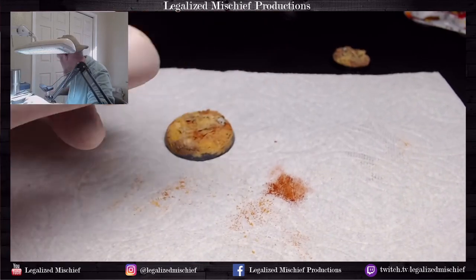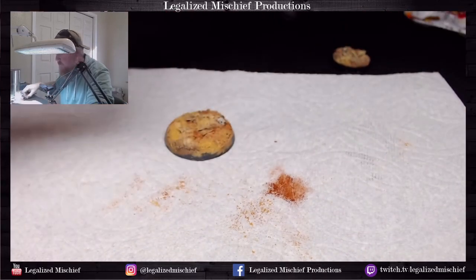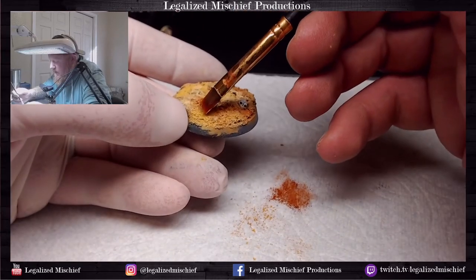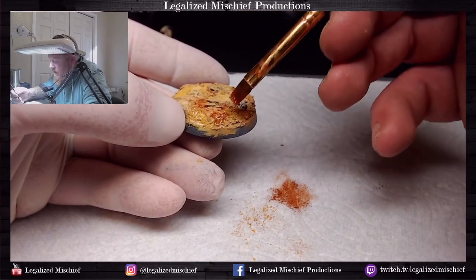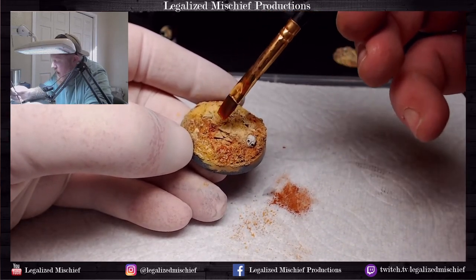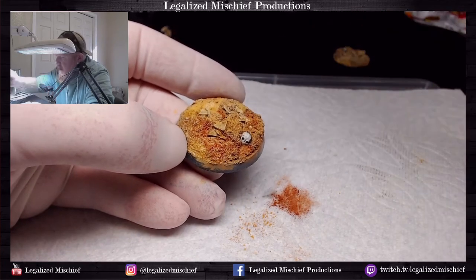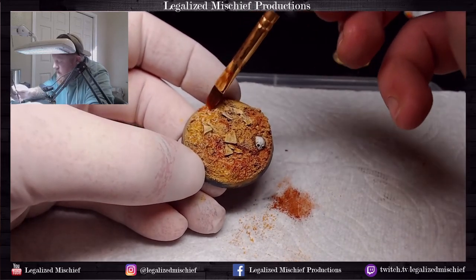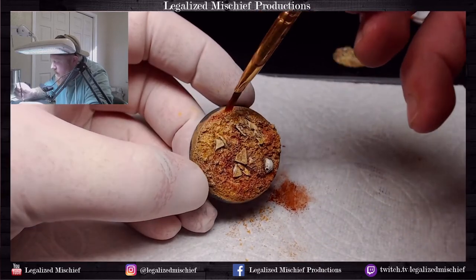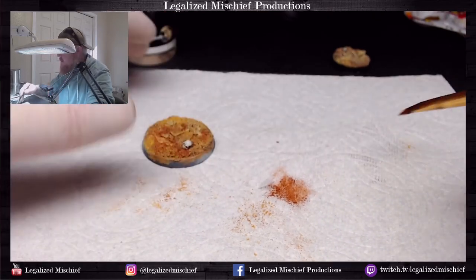We're going to get our pigment fixer — excuse me, terrain fixer. We're going to load up the brush with the terrain fixer and just tap on the base and let the capillary action draw the fixer out of the brush. I'm not pushing on this or manipulating it in any way, just lightly touching the base and making sure to get the whole base covered. Looks good.